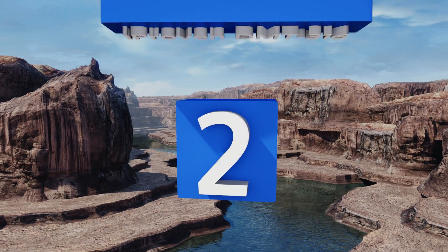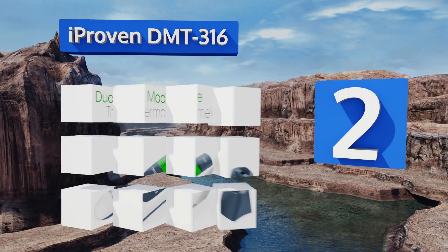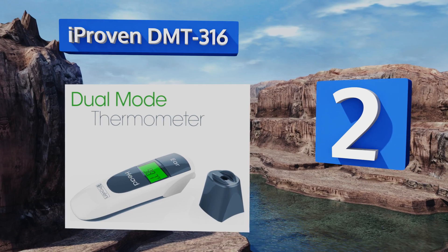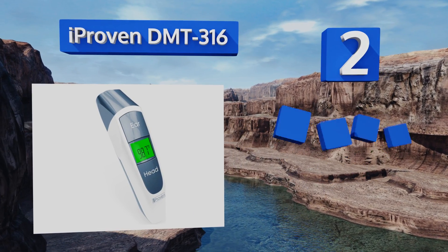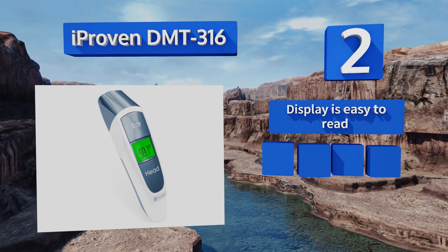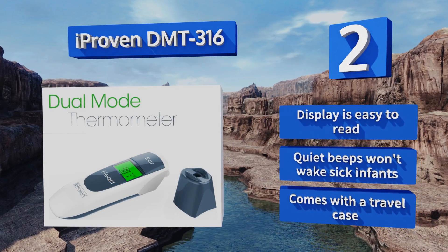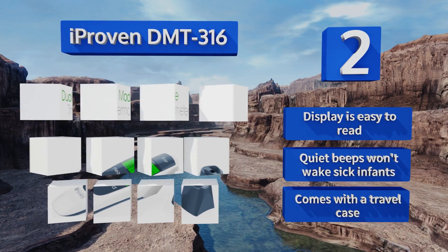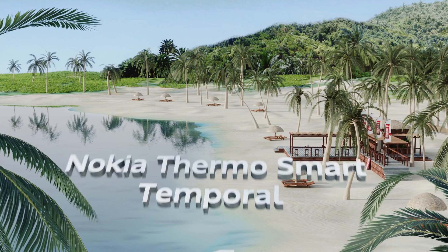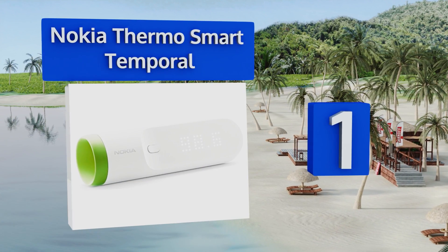At number two, the iProven DMT316 is a foolproof instrument designed for both ear and forehead use. The color indicator distinguishes between levels of severity: a serious fever will light the screen red, a higher than average one orange, and a healthy level green. Its display is easy to read and its quiet beeps won't wake sick infants. It comes with a travel case.